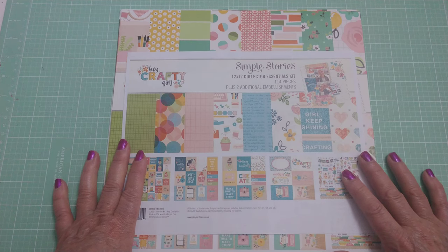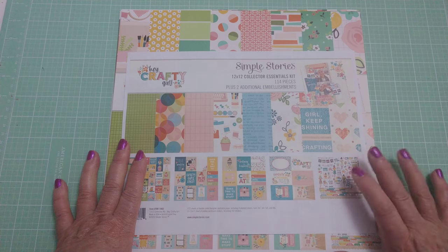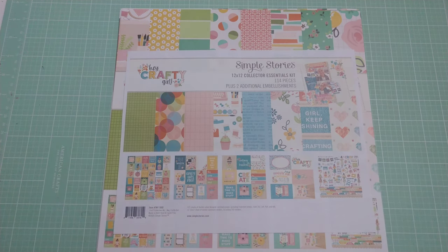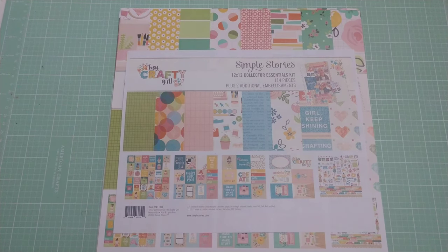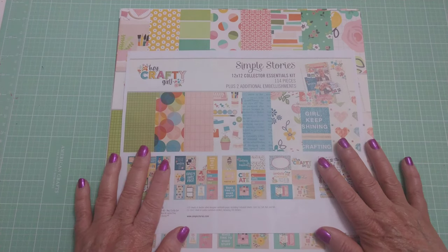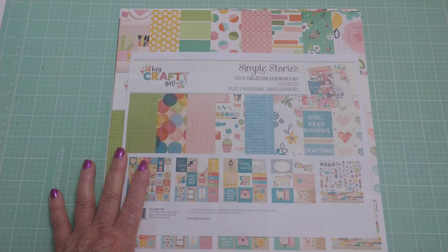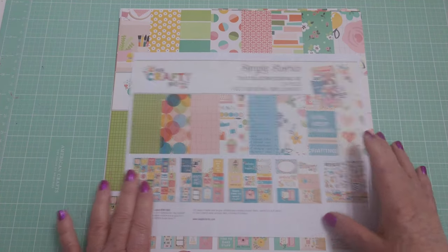I saw, a couple years back by someone here on YouTube, a folio about her craft space. And I want to recreate something similar — to celebrate my life as a crafter. I've been crafting my entire life it seems, and I don't have anything that reflects that. So let me get into this. With this collection you've got the paper pack and then two other items from Peachy Cheap. I'll flip through.